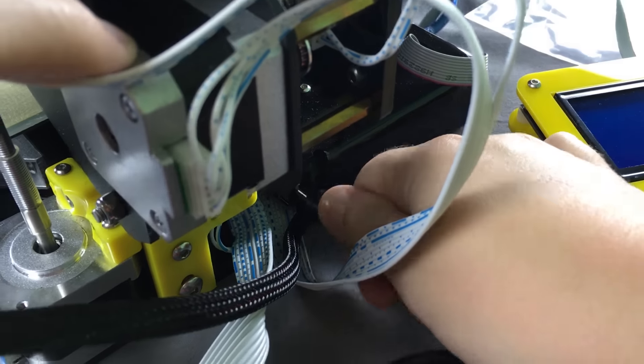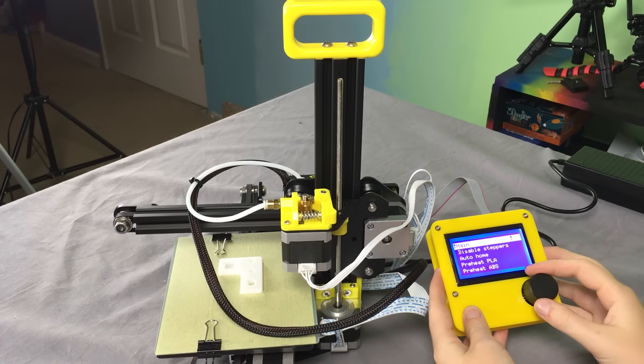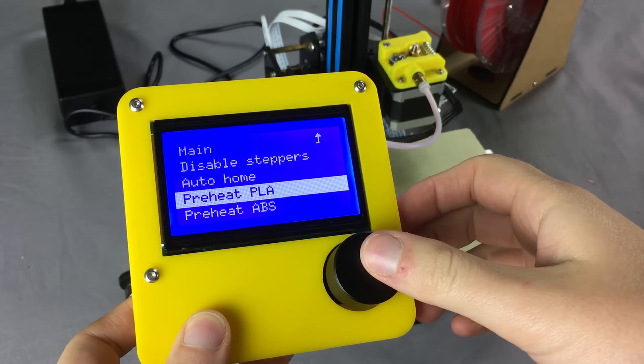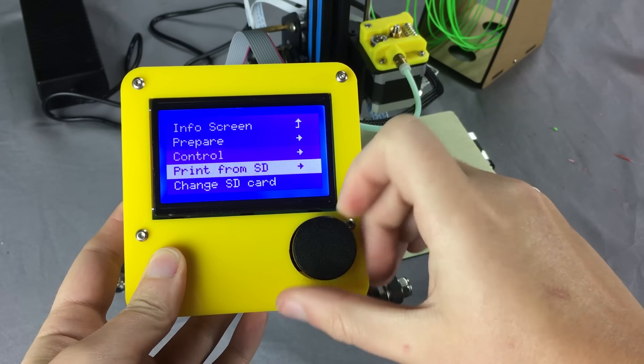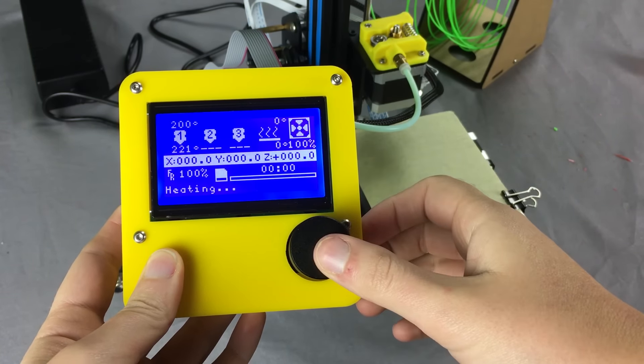Now let's plug in the printer and insert the SD card. The instructions say I need to click on Prepare and then Auto-Home. Then click Preheat PLA. Then I go to Print from SD and select the file. Once it's done heating up, it will start printing.